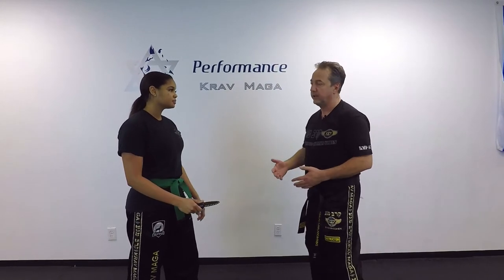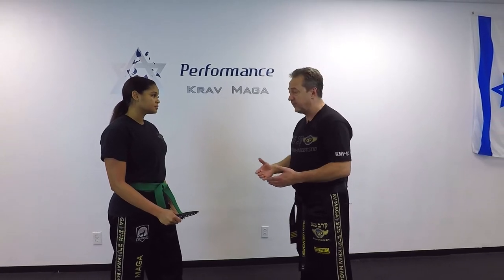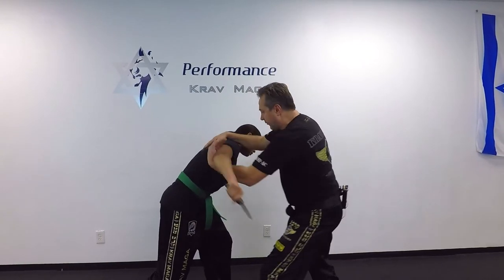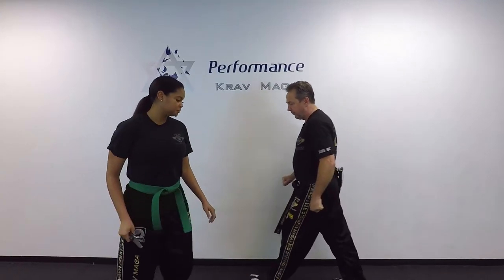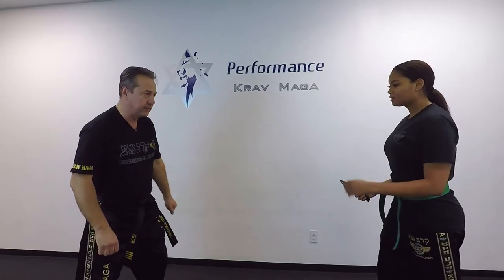Another way I can do it if the attack is more aggressive — I start the same way, but from here, one, and snap the neck. We'll do it from the other side so you can see it.